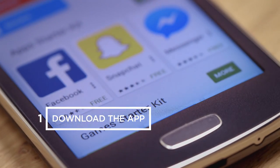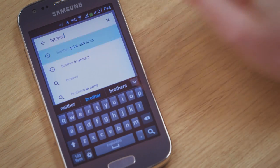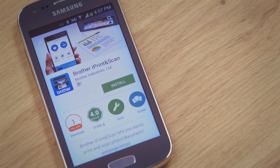First, you need to go to your Play Store or App Store. Search for Brother iPrint and Scan. Select and install and accept.